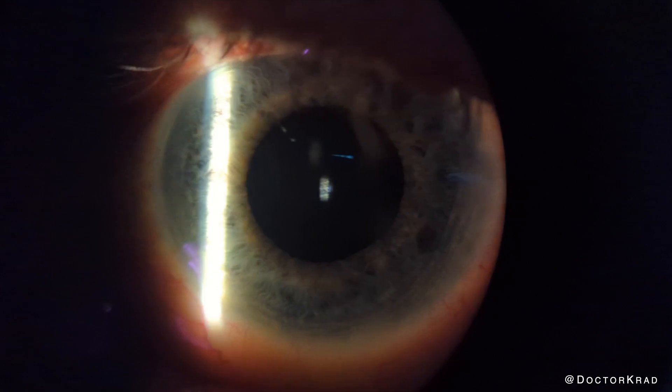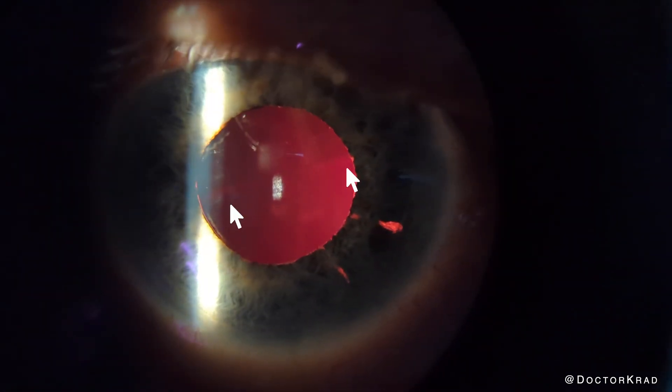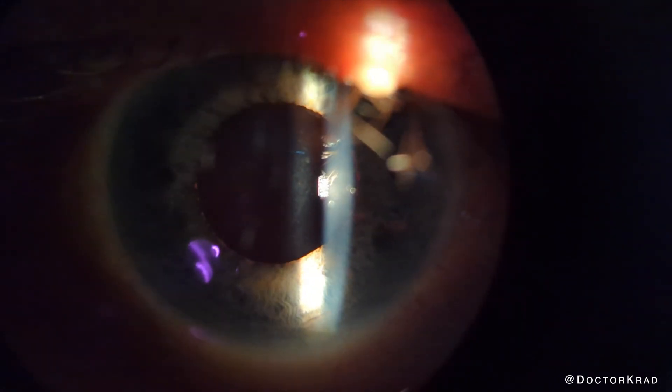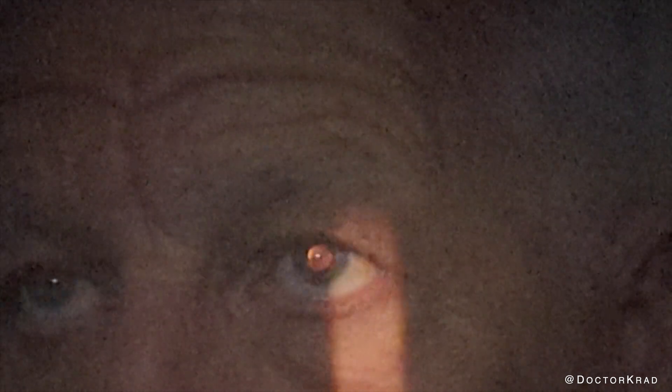Here we are at the slit lamp. You can see the transition zone between the far segment and near segment. This is with the eye dilated. When the eye is not dilated, this lens looks like a monofocal lens — I could barely tell the difference. It is more apparent on retinoscopy. Here I am putting my camera through the retinoscope, and you can see a much more prominent distinction between the distant and near segment.